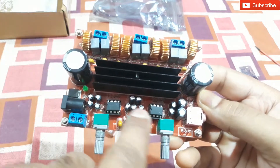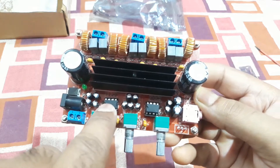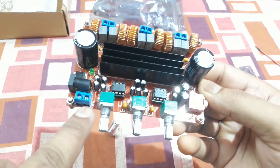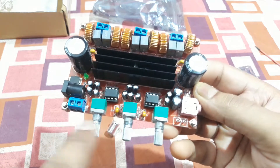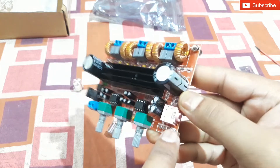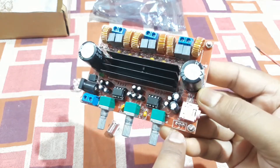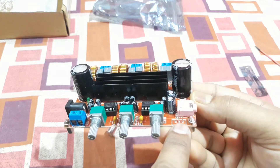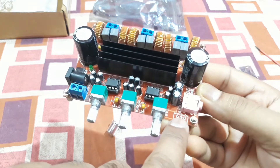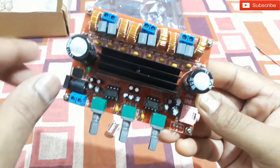These two controls are for the low-pass filter, or maybe one is for the low-pass filter and one is for the preamp — I'm not sure about that. There's a power input and an audio input where you can connect an aux cable. You can also connect via a three-pin connector, though the socket appears to be missing.